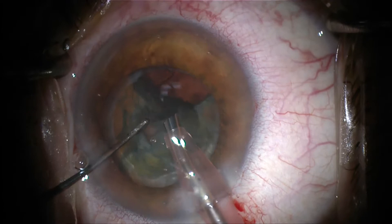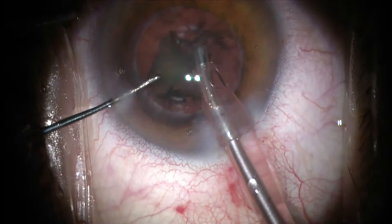This part is removing the cortex from the lens, so the secret here is to keep the lens capsule intact.